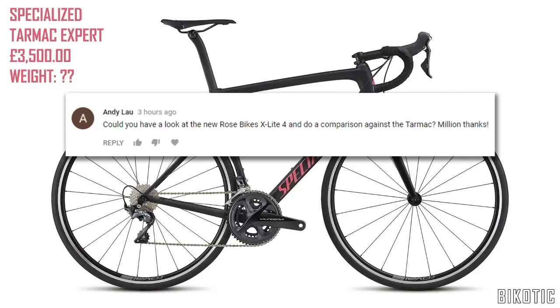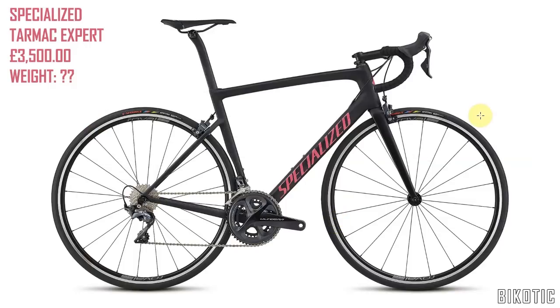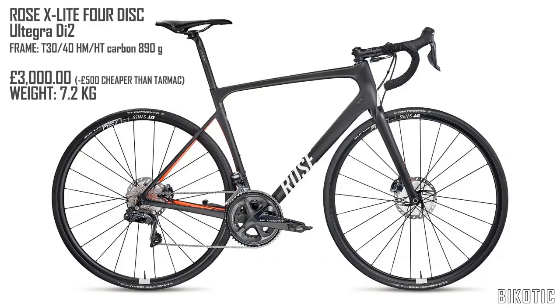This video is a quick shout out to Andy Lau who left me a message yesterday on my last video where I was looking at the Tarmac and the Roubaix. He asked: could you have a look at the new Rose Bikes X-Lite 4 and do a comparison against the Tarmac? I thought that was a pretty good idea because I haven't done much with Rose Bikes. This is obviously the Tarmac that we looked at yesterday and this is the Rose X-Lite 4 Disc Ultegra Di2.